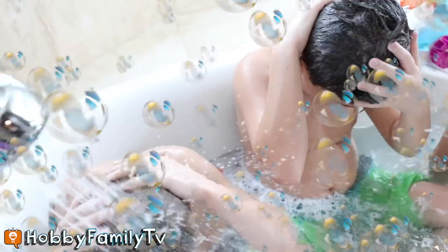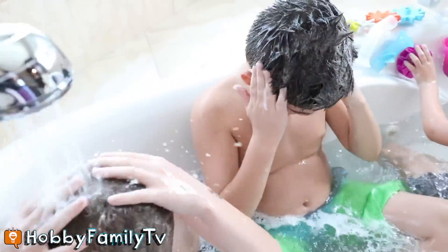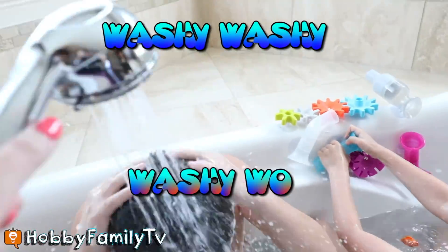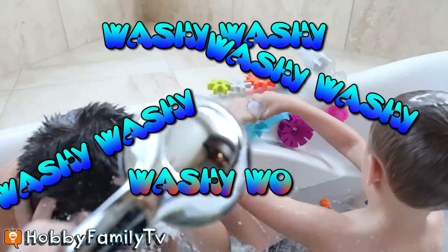Washy, washy, washy, woo. Washy, washy, washy, woo.